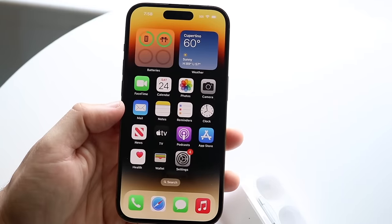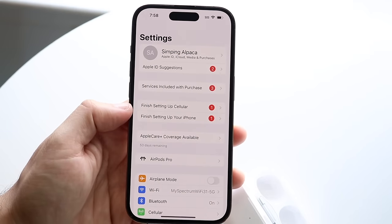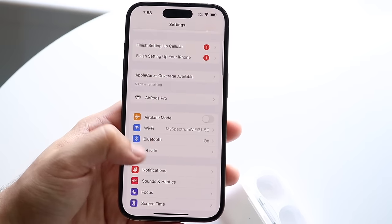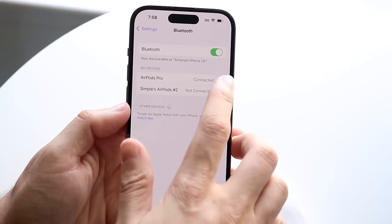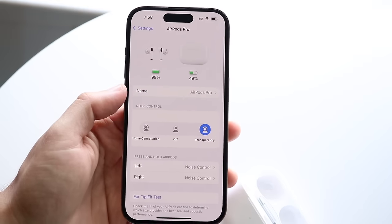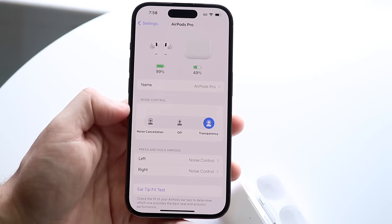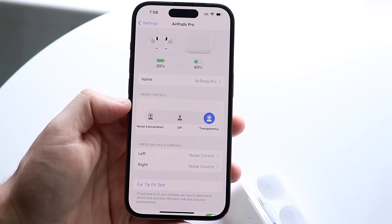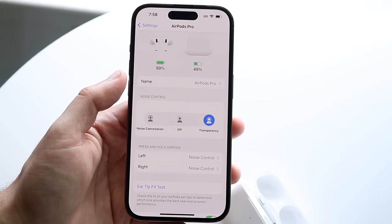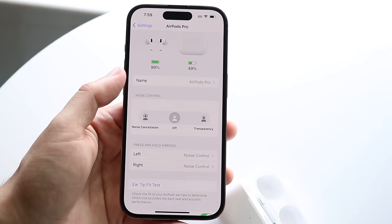To change your AirPods settings, open the Settings app. You'll see an AirPods Pro toggle at the bottom, or go to Bluetooth, find your AirPods Pro, and tap the info icon. From here you can enable or disable noise cancellation and transparency mode. Transparency mode lets you hear everything around you, while noise cancellation dampens surrounding noise.